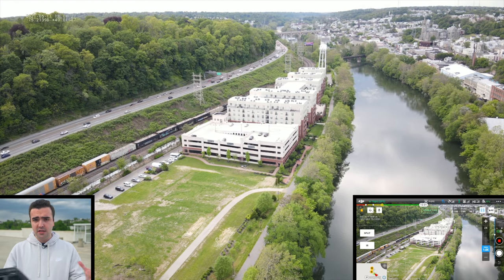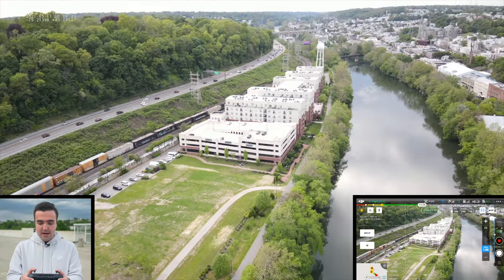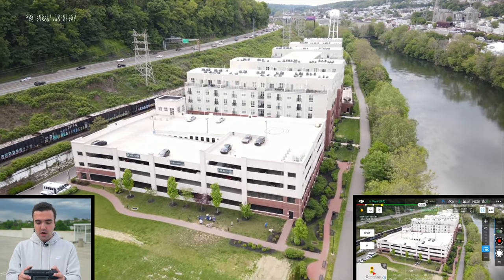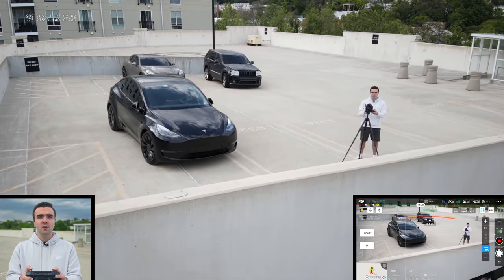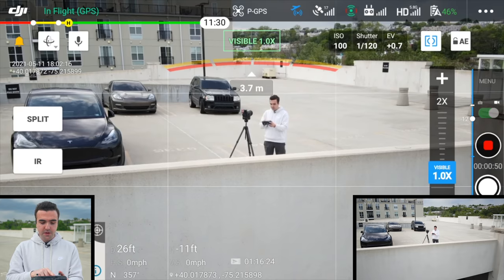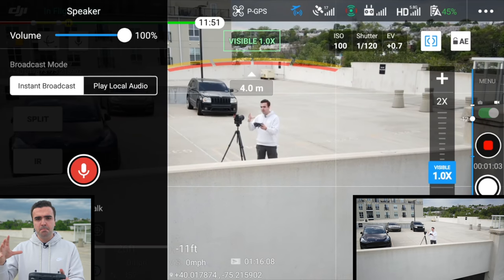Since we've got the speaker attachment on here, let's fly toward me and play a message. The drone has several attachments — the RTK module is coming in the future, but right now we've got the light beacon, spotlight, and speaker. I'm wearing a lapel mic so I'm not sure how well you'll hear it. We've got it up at about 100 decibels, facing me, about 10-15 feet behind the camera. You can tap the microphone icon in the top left corner and talk into the remote controller to broadcast audio directly to the speaker, or you can save predefined messages.